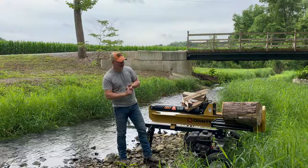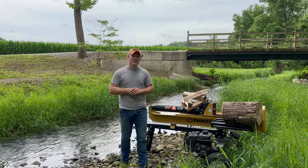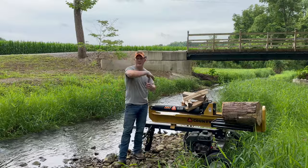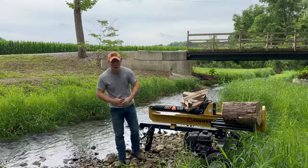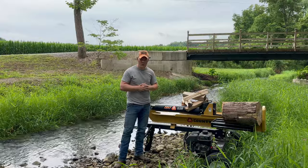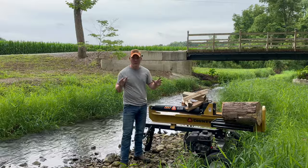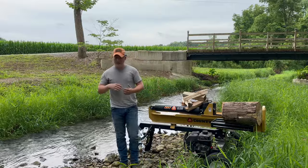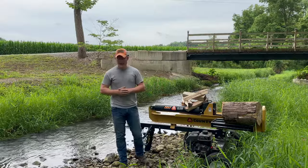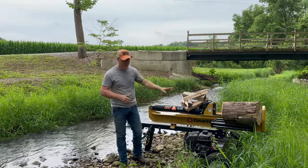Let's go ahead and talk about this. We do have the 25-ton Countryline Log Splitter. We purchased it from Tractor Supply, and we've had it now for three to three and a half years — long enough that I can say we are in a long-term review. We have a small firewood business here on the property. We usually sell about 15 to 20 cords of firewood per year, and we just went over right around 100 cords of firewood split with this machine.